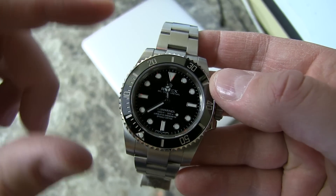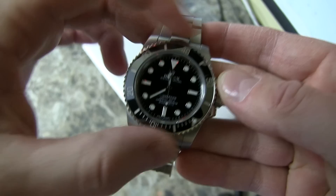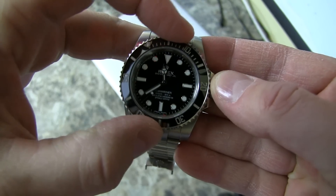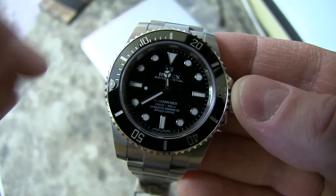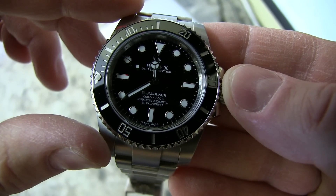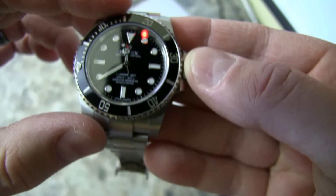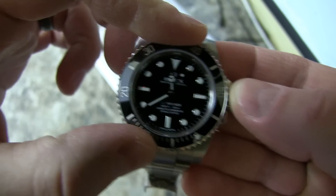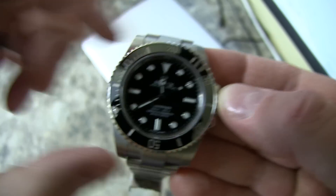It's got the ceramic bezel, with platinum around it, and all the markers are surrounded by white gold. The bezel action on this thing is just perfect. It does have the maxi dial — meaning the larger markers — and it reads Submariner, 1000 feet / 300 meters, Superlative Chronometer Officially Certified, and Swiss Made at the bottom. A lot of people don't like the four-liner on the dial, but I personally don't mind.